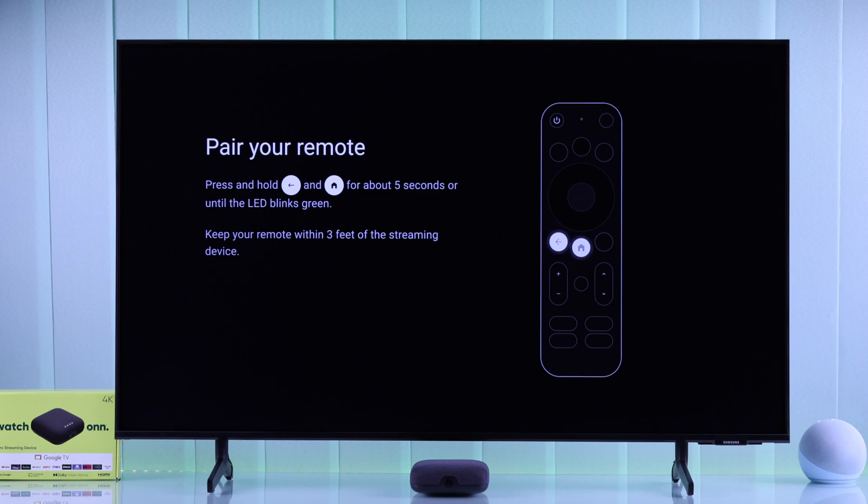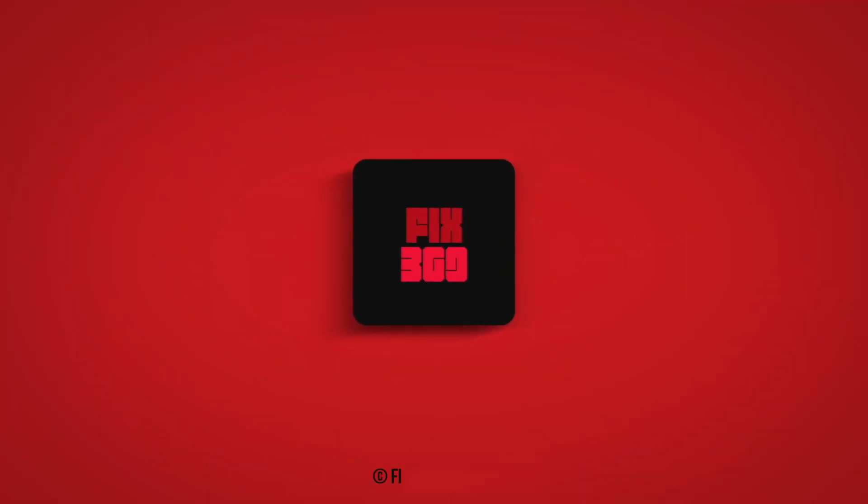And that's how you can reset your own streaming device. Make sure to leave your feedback, like, and subscribe.